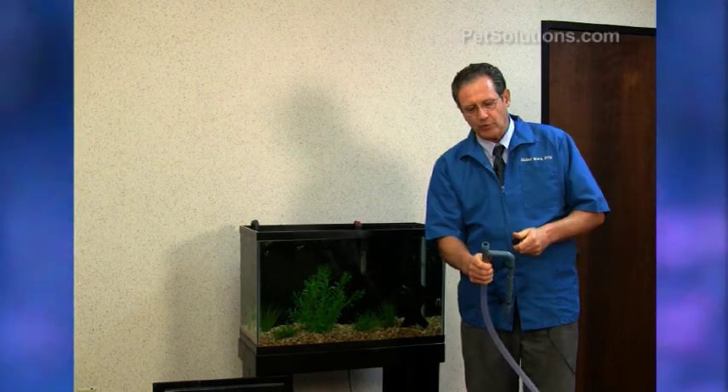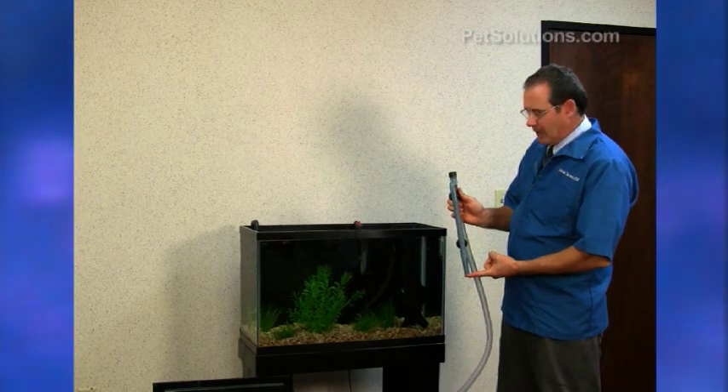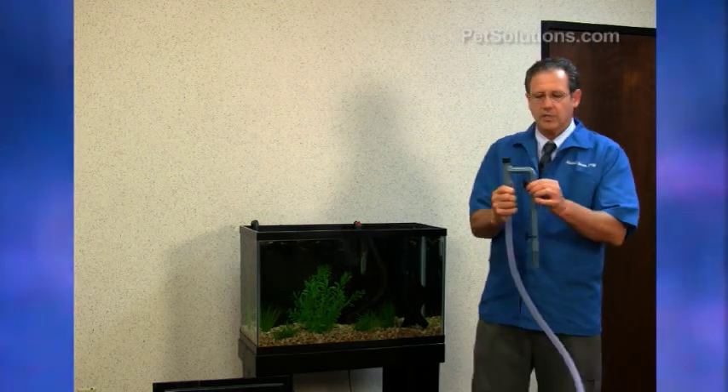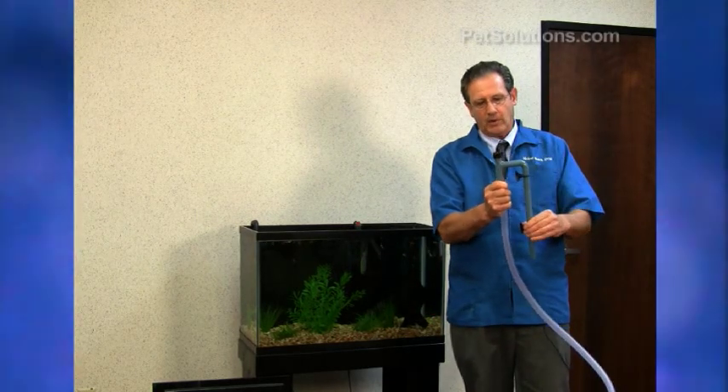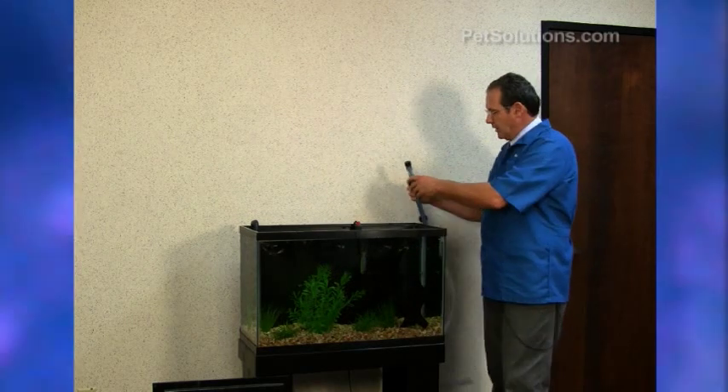This is the cap that we'll use to prime it, and the intake should be about four inches above the gravel — about this height right here. It has suction cups attached here, which are easy snap-on to attach to the back of the aquarium.